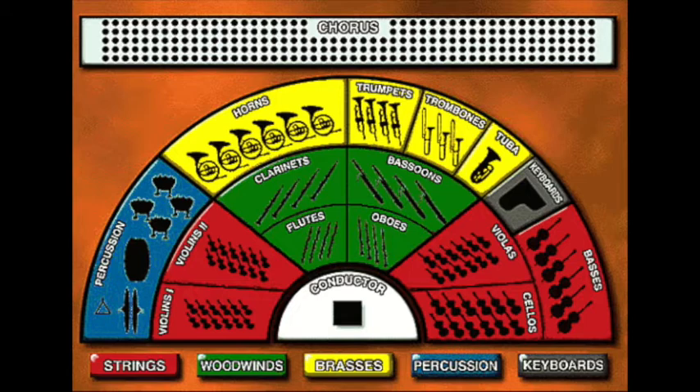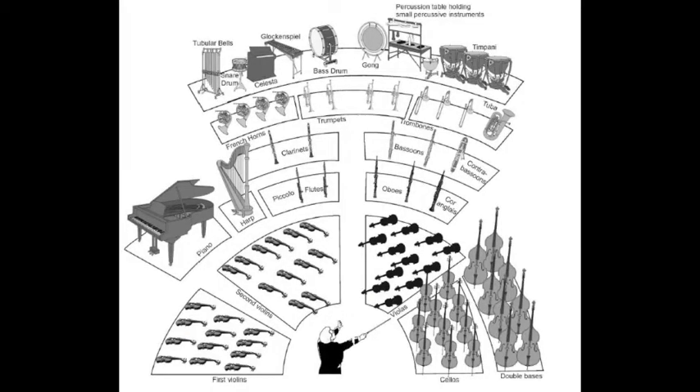What I will be doing is showing you a blank version of these charts and expect you to fill in all of the correct instruments. Here is another diagram. I've also uploaded this. I will use the first diagram on the test. This is just another way of looking at the orchestra.